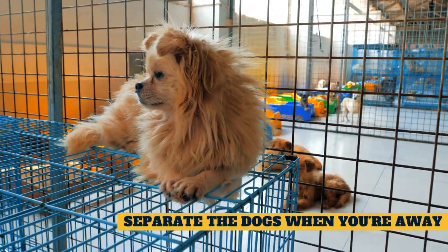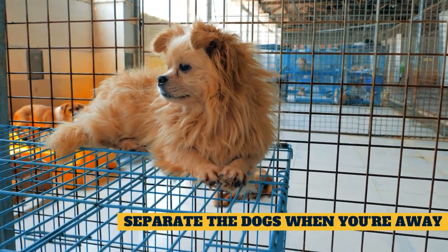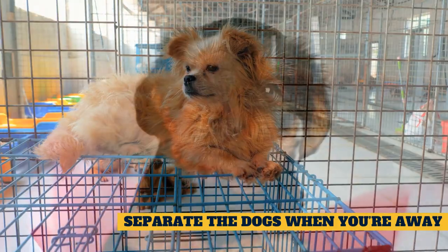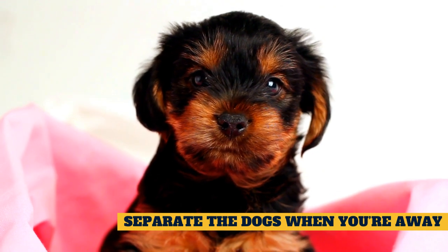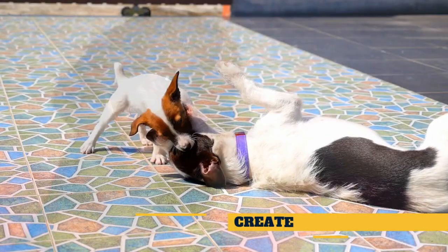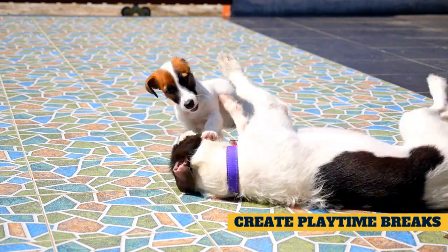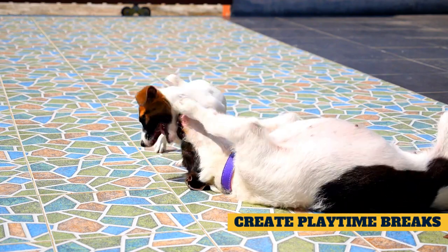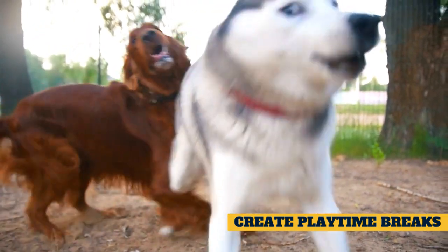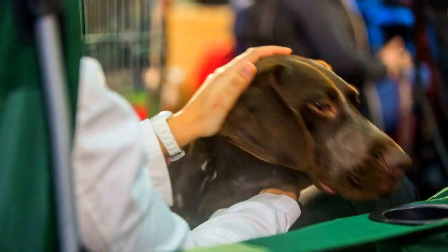Separate the dogs when you're away. Alone time is an important aspect of the getting-to-know-you process. Whether you're leaving the house for the day or just taking a shower, always separate your dogs when you can't watch them. This obviously keeps them safe, but it also provides them with downtime apart from one another. In the long term, it is always wise to supervise them together and separate them when no one is home. This will keep everyone safe and interactions more positive.